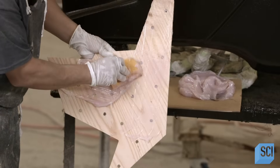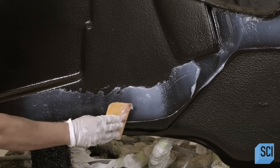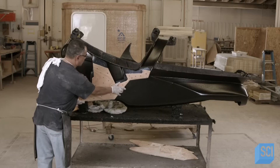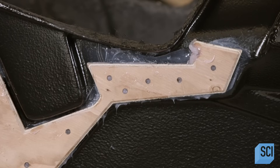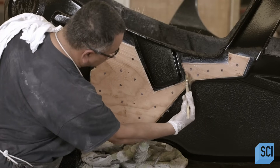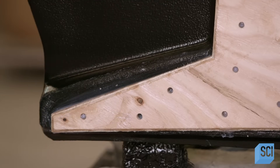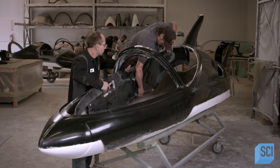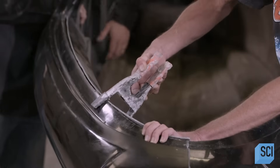A worker slathers adhesive putty onto the plywood part and applies more adhesive to the fiberglass cockpit. He presses the plywood to the glued areas of the cockpit and brushes resin onto the front of the plywood. After cutting the cockpit section in two, the crew glues the parts to the inside of the fuselage.